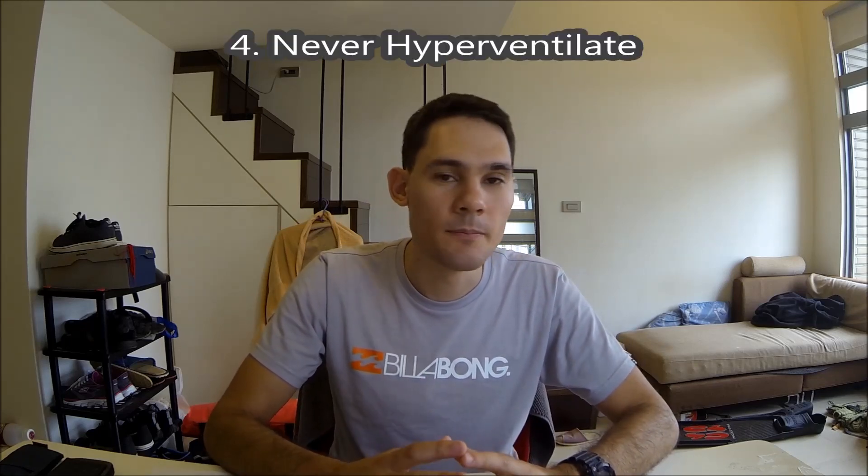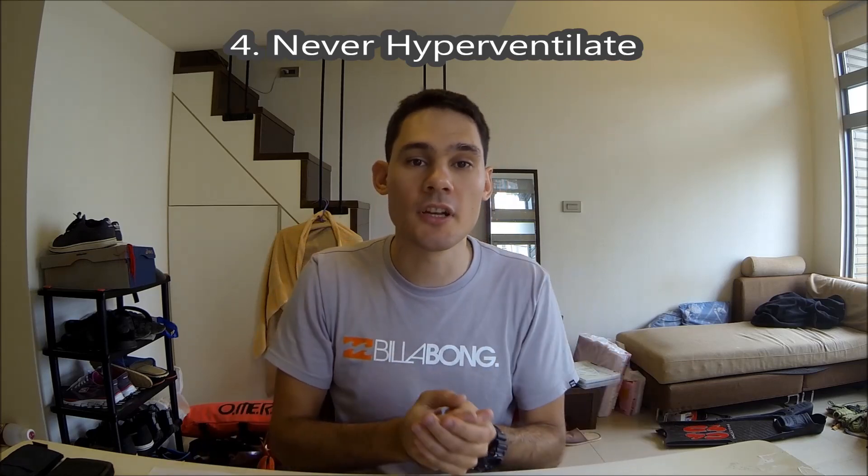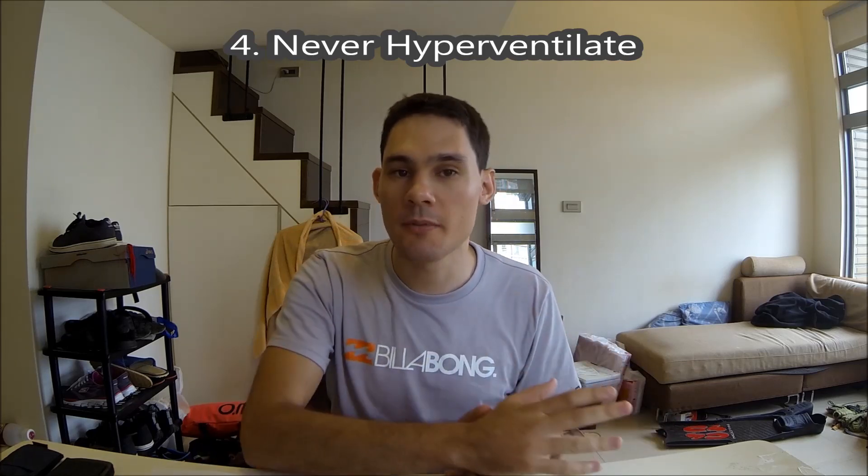Never hyperventilate. Hyperventilation puts you at risk of blacking out prematurely. I've explained it before in one of my videos, so I won't go into it again here — I'll put a link in the description to that video. But please, never hyperventilate.